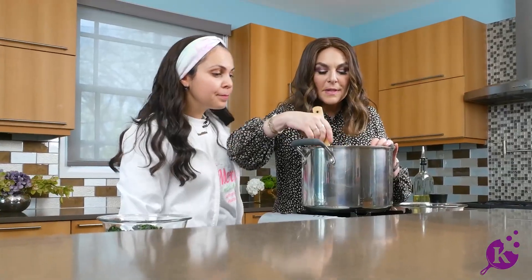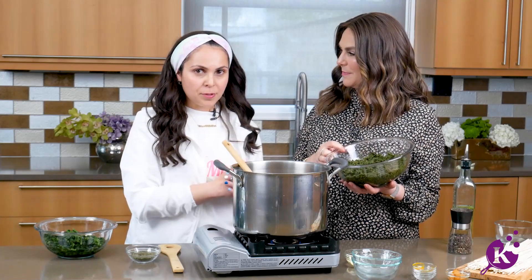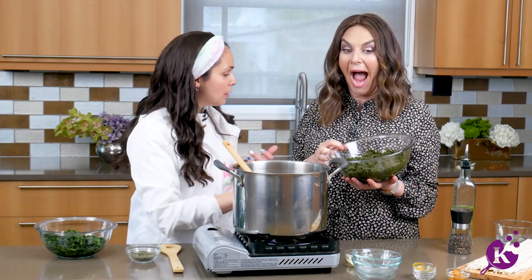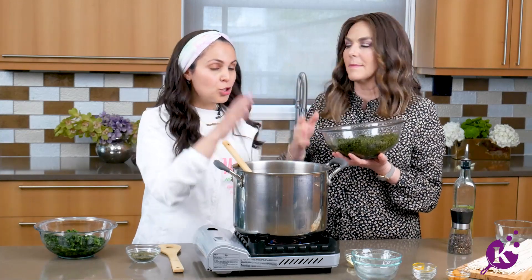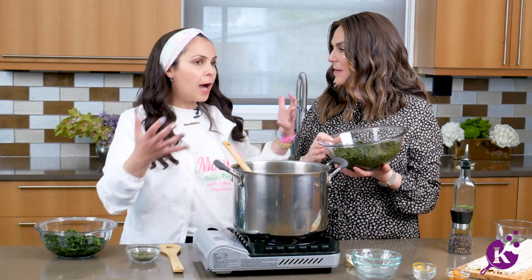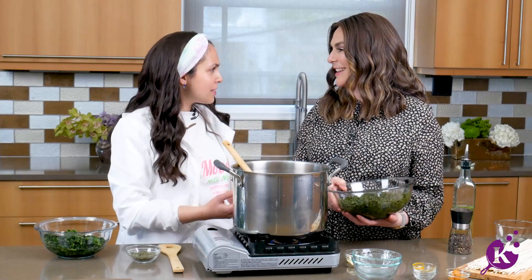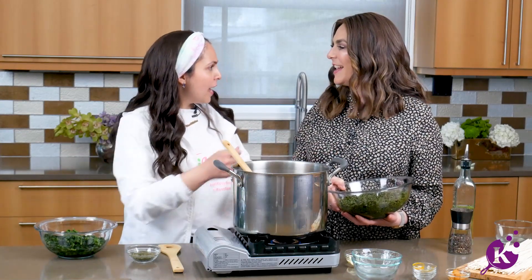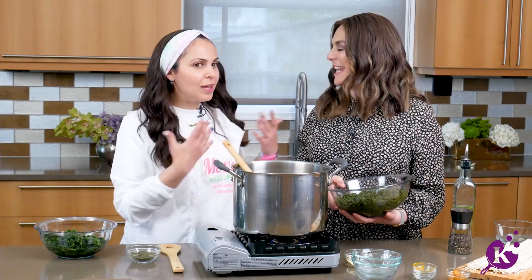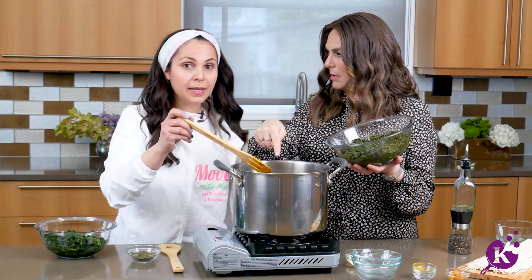It smells fantastic. In Farsi, herbs are called Sabzi. In this dish we have five types: spinach, cilantro, parsley, dill, and a little bit of mint. I used these from a can that's already dried. Back in Iran, they would literally buy the herbs, bring them home, wash, check, cut, clean, dry, and then add them. The mother would sit on the floor, put out a white tablecloth, and they would separate the herbs off the stems. It's a lot of quality time.